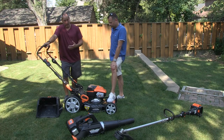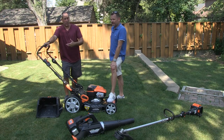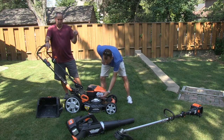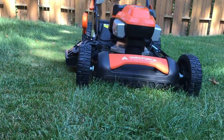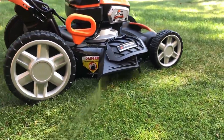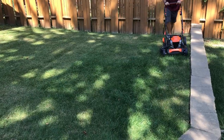It definitely adds weight compared to some of the other ones we've tested. But compared to everything else we've tested out this year, this is probably one of the nicest finished cuts. A lot of the ones we've tested in the past push a lot of the grass down so the next day you see it. This one doesn't. We actually scalped a lot of the grass pretty low, and it does a nice job cutting all the grass. You don't leave much behind.